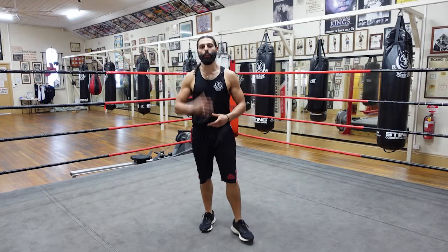Hey guys, Chris here from Boxing Brothers Online Coaching and today I'm going to show you five ways to hold centre ring.